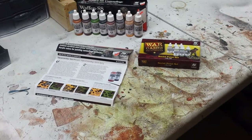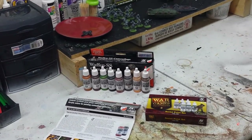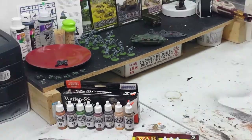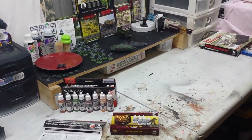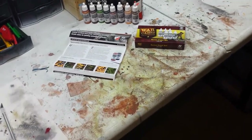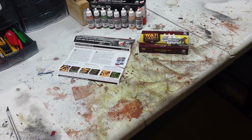I'm going to be doing some Stalingrad stuff — getting some Germans and SS painted up as well as the Soviets. If you look in the background of the bench, you can see a line of Germans ready to go. I just need to get them undercoated. There's also a little bit of Dystopian Wars stuff on the table, plus more Flames of War stuff coming up.